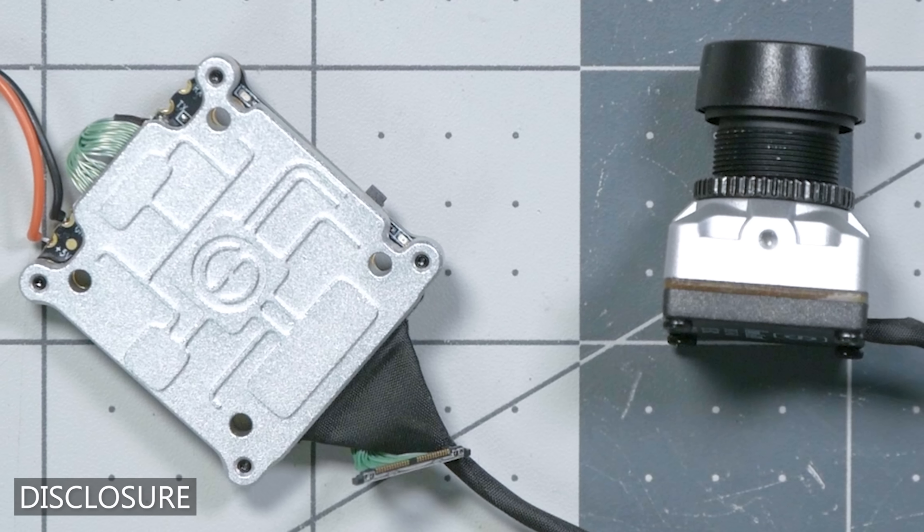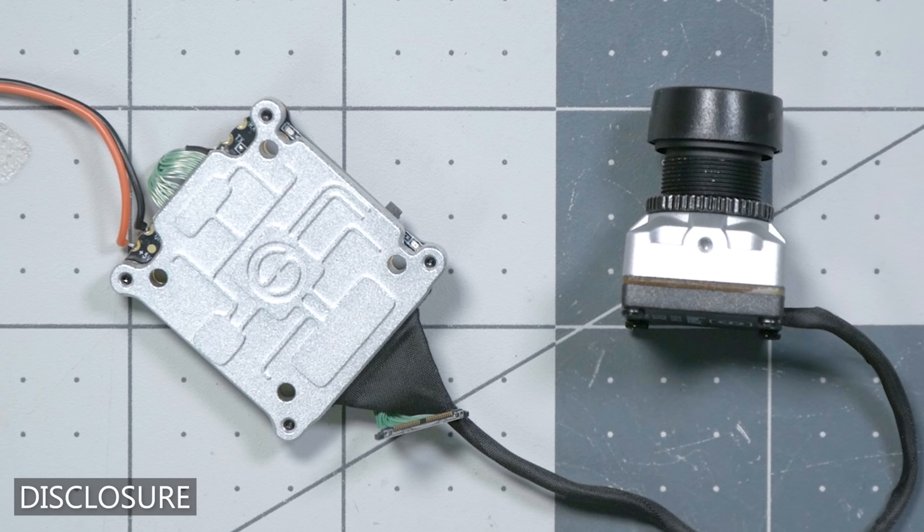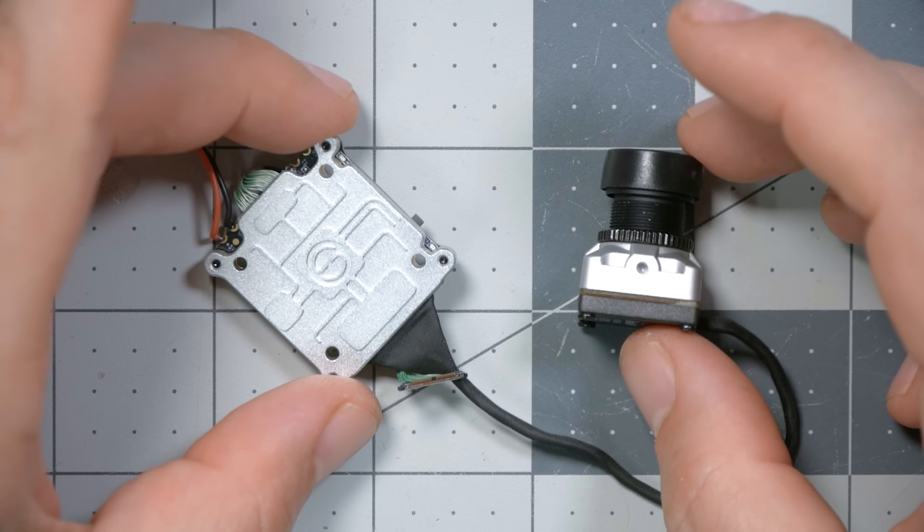The RunCam Split HD that I'm reviewing in this video was sent to me by RunCam. I did not purchase it with my own money. I have not received any cash or any other form of compensation in exchange for this video, and no one has had any pre-approval or conditions on the contents of this video before it was released. I try to approach every review from the perspective of helping the person for whom this is the right product figure that out, and helping the person for whom this is the wrong product figure that out so you can spend your money smarter.